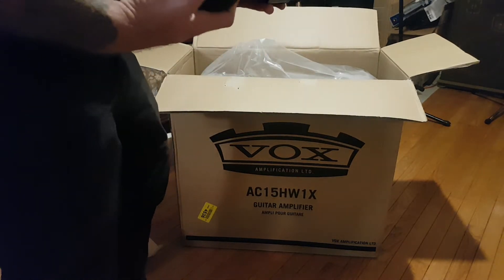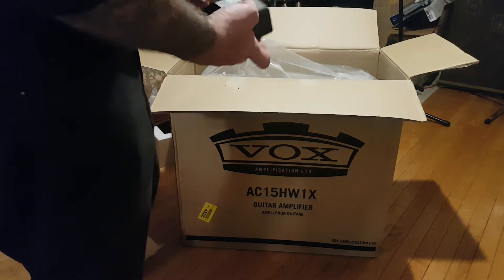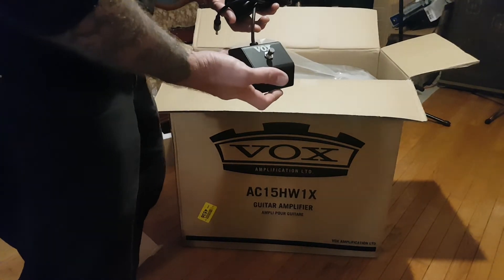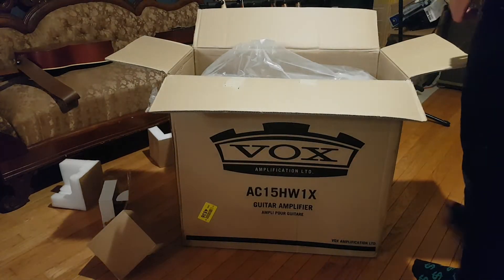I know what you're thinking — didn't you do any research on this amp that you purchased? The answer is not much. Not much.